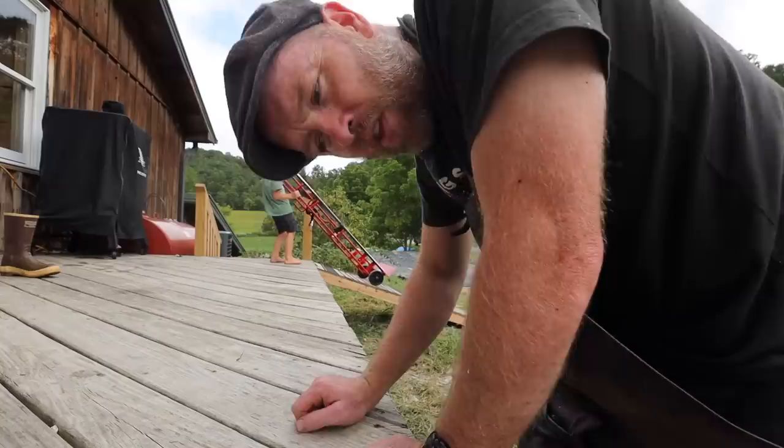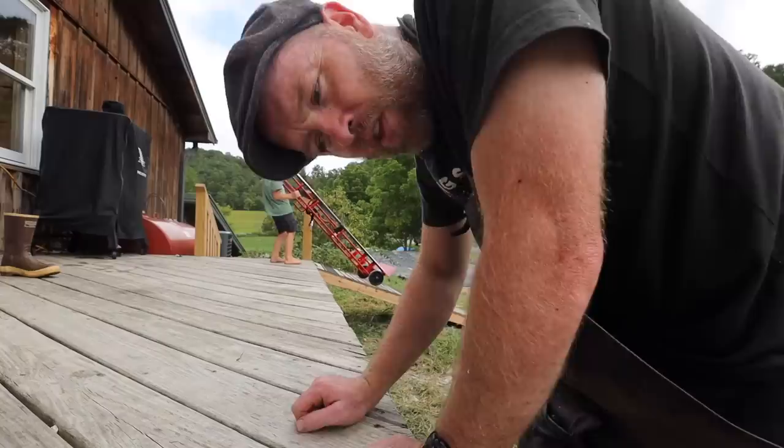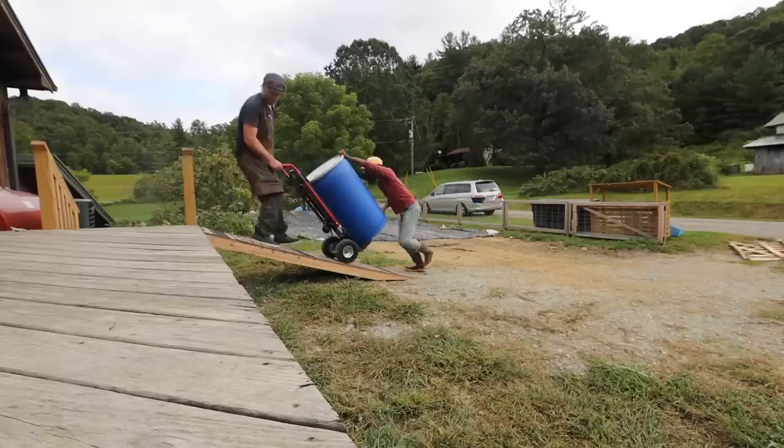Let's get this cow inside into the cool room. Tomorrow we take it to the butcher to hang for two weeks, and then it gets broken down. Let me go get our off-road cart.